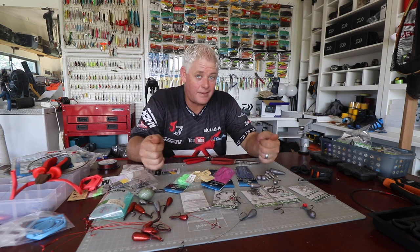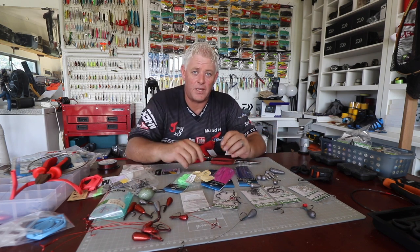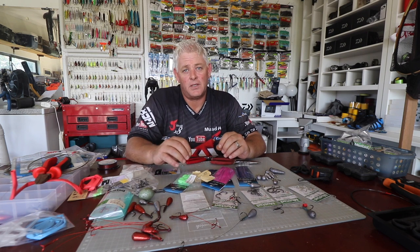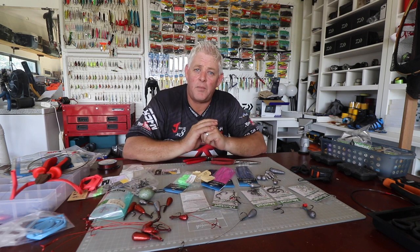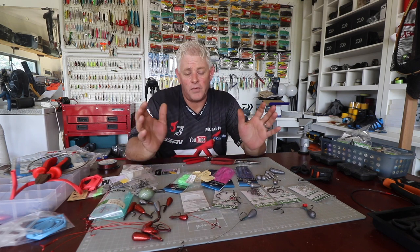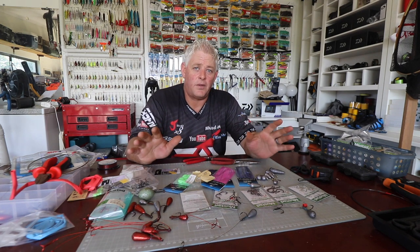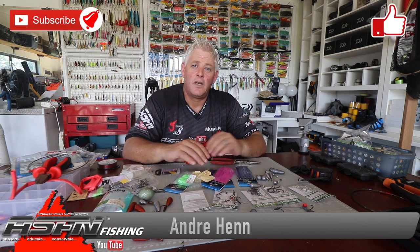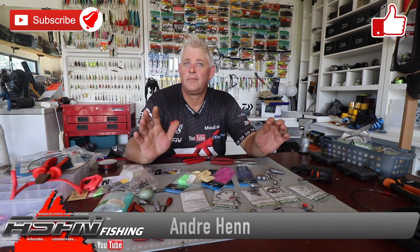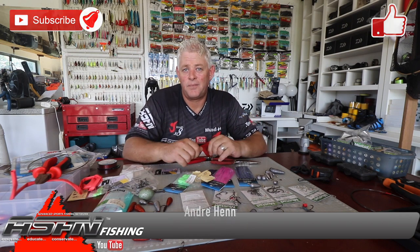Thank you very much for watching, guys and ladies. Remember to subscribe, remember to like the video, and remember to hit that bell notification button to receive notifications every time we upload a video. I hope you guys are still having a great time at home. Let's be responsible — stay safe at home and encourage everybody out there to follow what the government's asking from us to get this whole pandemic under control in South Africa, so we can all get out fishing. Thanks guys.